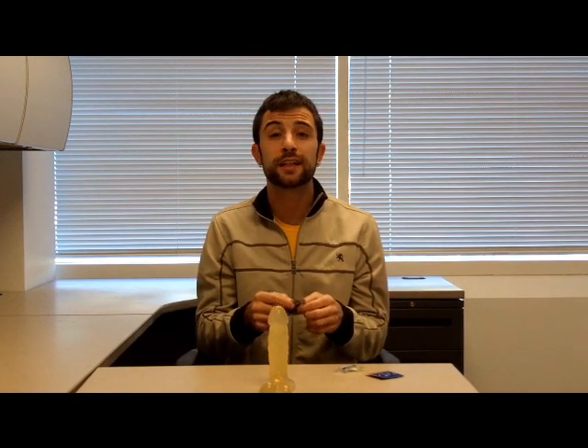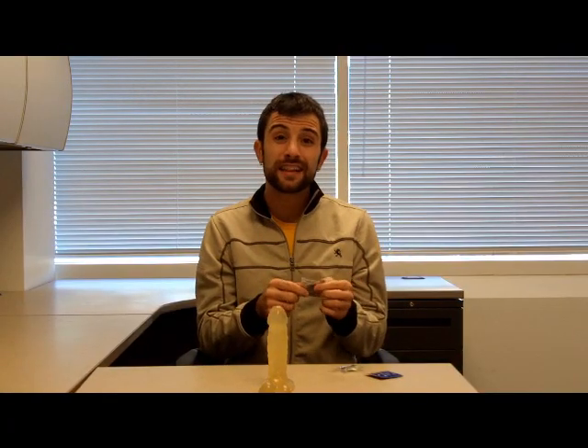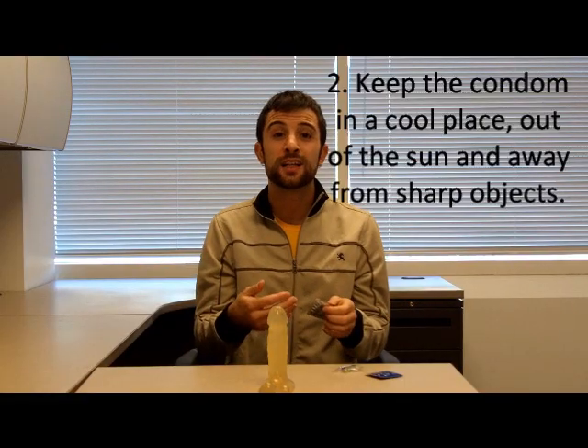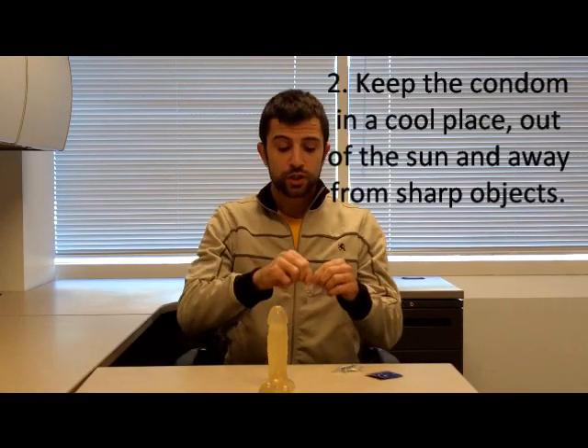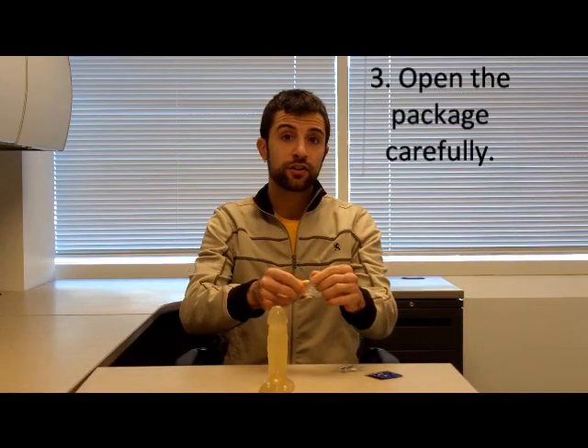The second thing we want to do is to make sure that the condom has not come into contact with any sharp object, like keys in our pocket, like fingernails, or like our teeth. So we don't want to open the condom with our teeth — that might tear the condom and let the ejaculate slip through. So I'm going to open the condom with my fingers, trying not to let my fingernails get in the way.